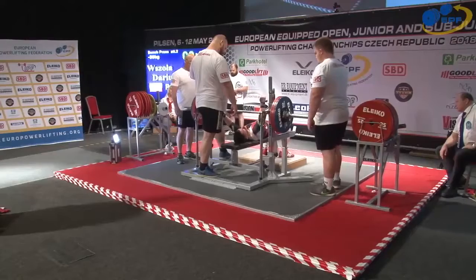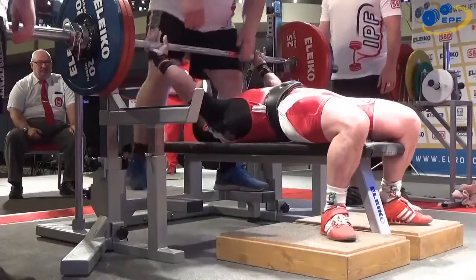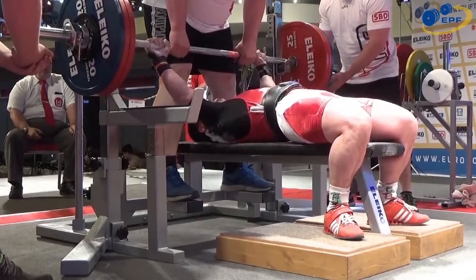The referee has a lot to think about and you have to know what the colours are, because sometimes you can press the wrong colour, which indicates to the coaches why the lift has failed. And certainly that couldn't have been a red, because he did touch and there wasn't a belt to hit.